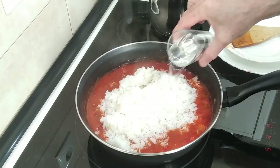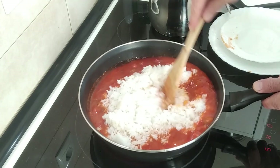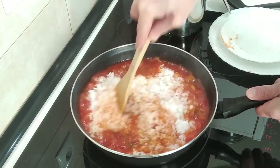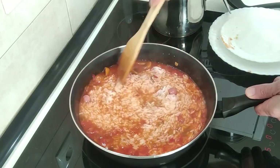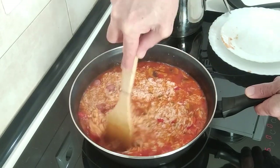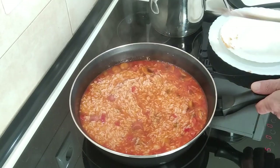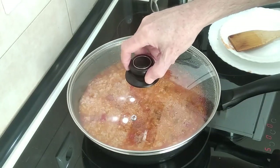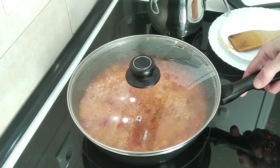I'll add a glass of water, give it a good mix, and the next step will be to cover it up. We'll leave it there on medium heat — number five — for ten minutes.